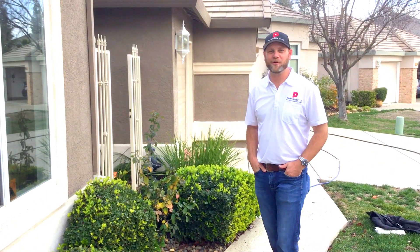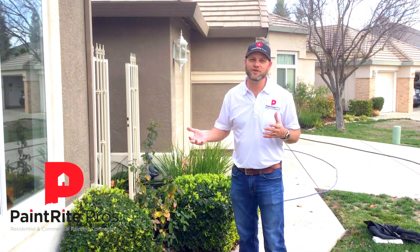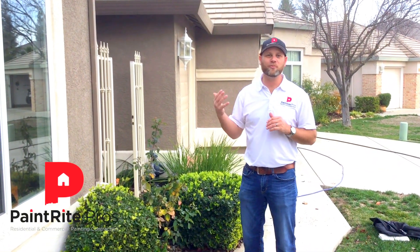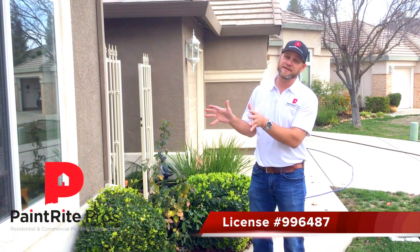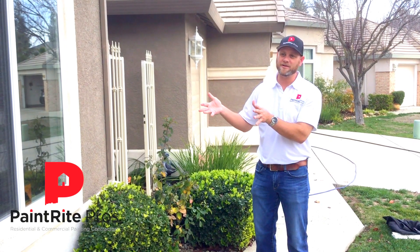Hey guys, Chris here again with Paint Right Pros. I wanted to show you guys why we spray and back roll on stucco homes. We're actually painting the interior of this house today.